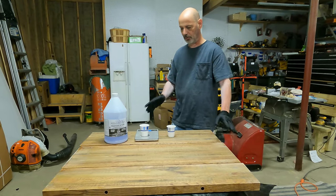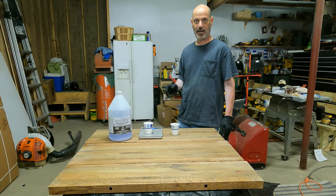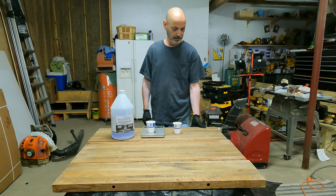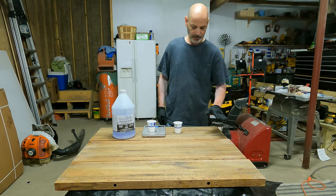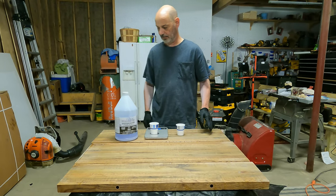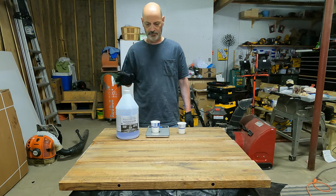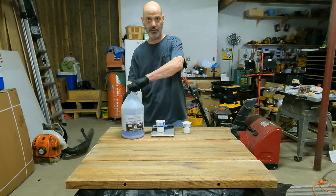I put my seal coats over all the wood and then I flood coat just the top. So we did one side, I sealed it, I sealed this edge. I'm going to do this side now, and then after that's all done I've got to do three seal coats and then the flood coat. So this is just the first seal coat.